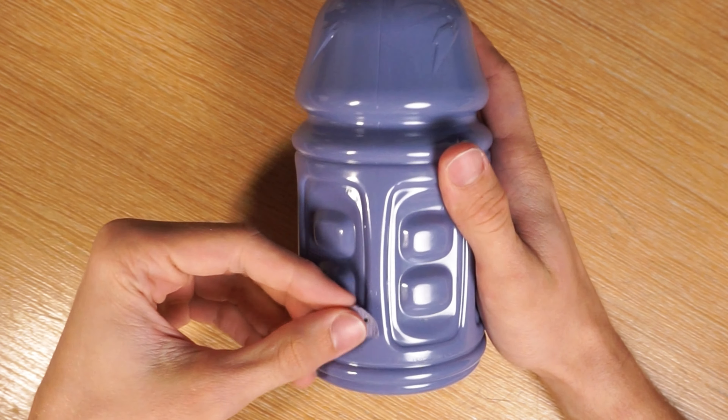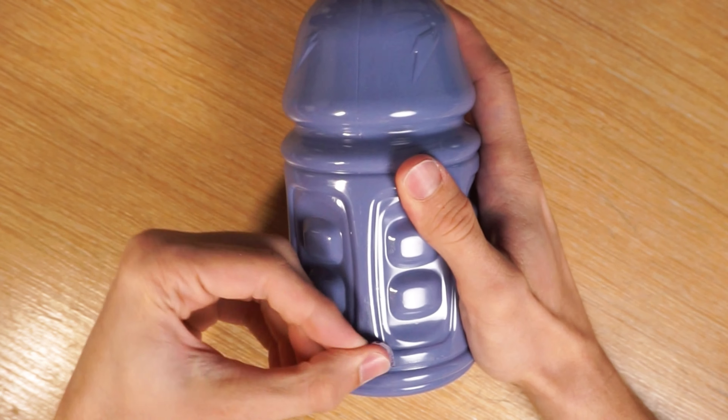First I'm sanding the places where I'll put the glue so it sticks better. And I'm using hot glue to attach the label. And that's it. Thanks for watching.